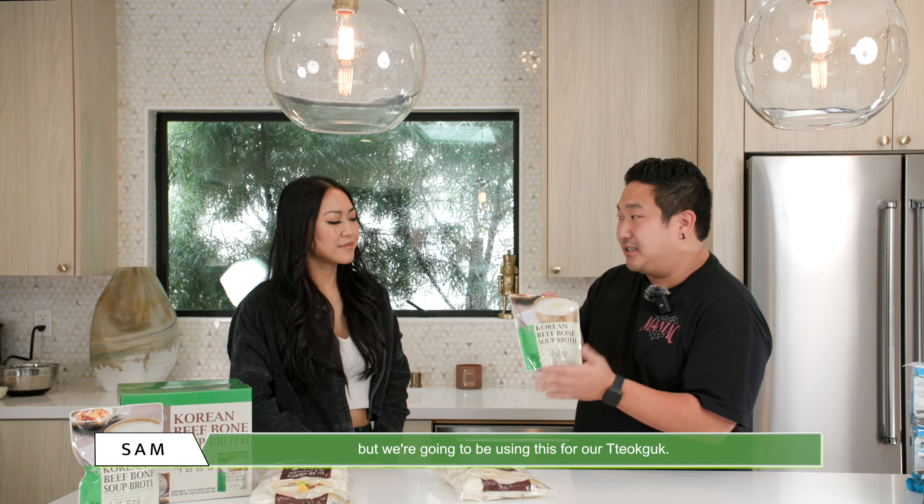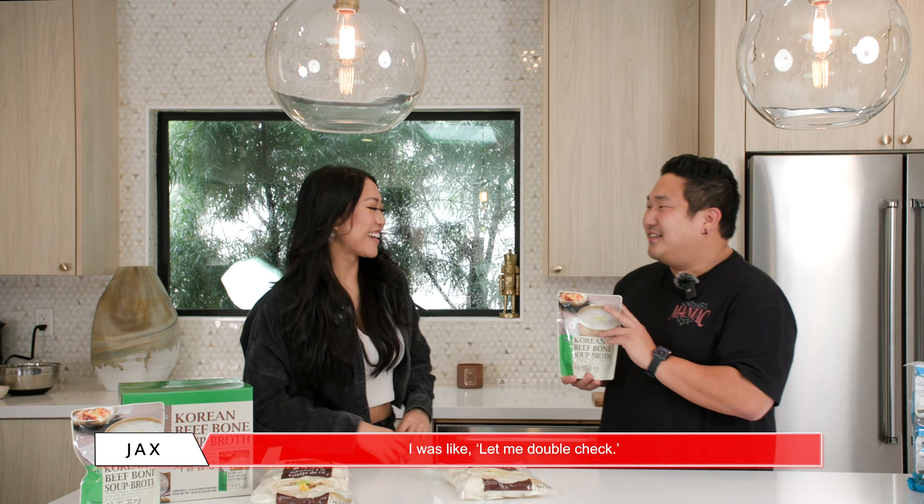Have you ever had this before? No? Never? No! Fun fact — this soup is actually really good for hangovers.